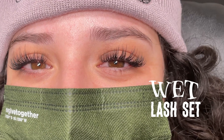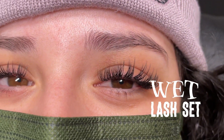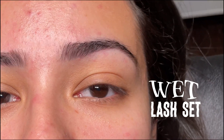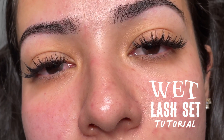Hi everyone, here with another lash tutorial. In this video I'll be showing you how I do my wet lash looks. If you haven't heard of it, it's a trending lash style that's basically meant to look like a freshly washed or wet volume set. It's really pretty, natural but full, and actually really easy to do. So let's get into it.